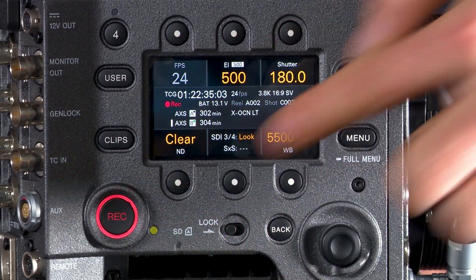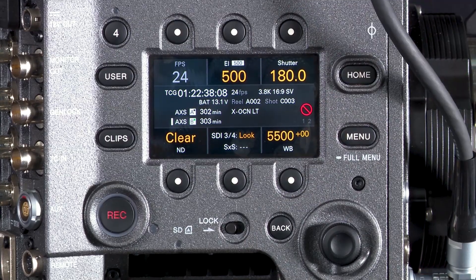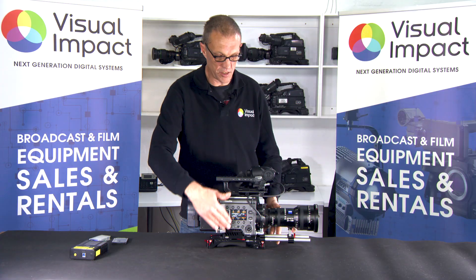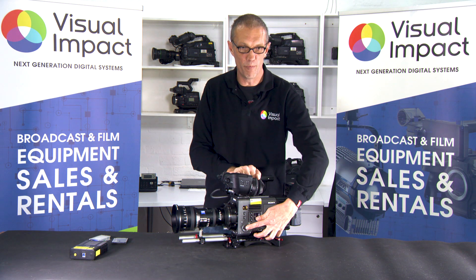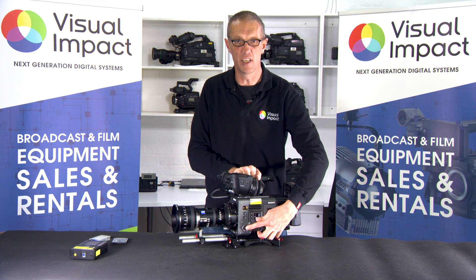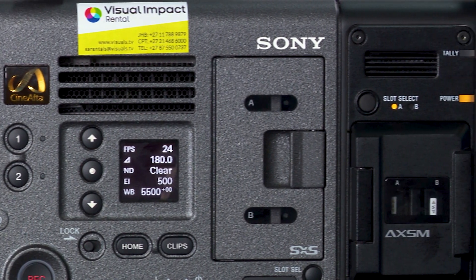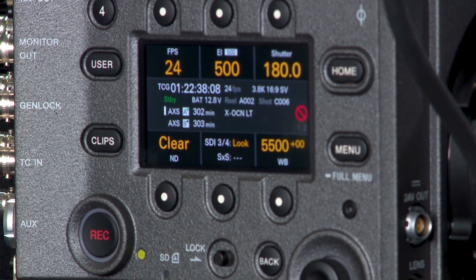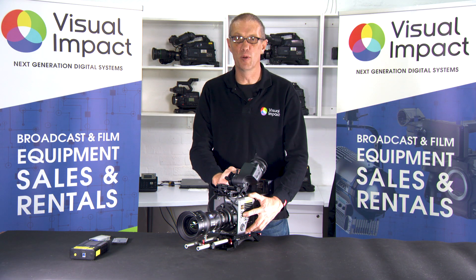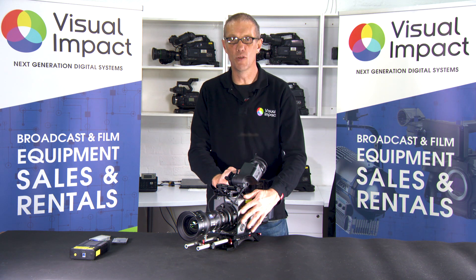One of the other functions I really like about this camera is that it has dual record buttons — a nice big bright red record button on the assistant side and similarly a large red record button on the camera operator side. As with all Sony cameras, there are various custom-assignable user buttons located all over the camera body, programmable to allow the operator to dial in any quick function they need.